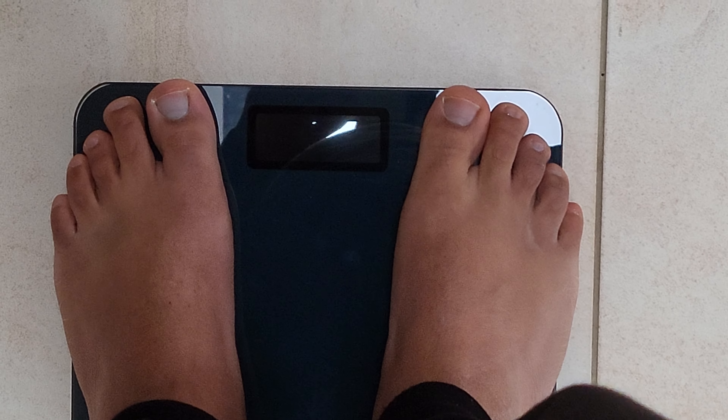It seems quite sturdy, but the back is all plastic so I'm not entirely sure how durable that is. The feet have a rubberized coating on top. The top surface is polished glass of some sort, which looks good. It seems to be okay — probably that's how it's supposed to be, just to calibrate the weight.